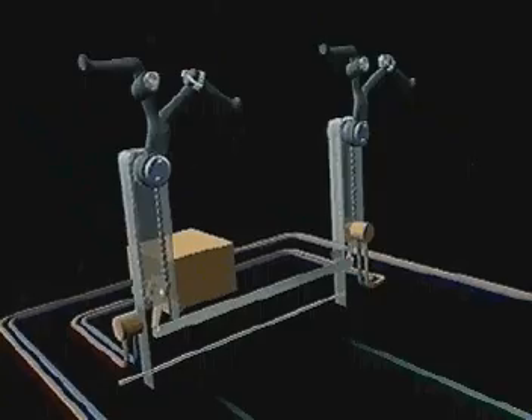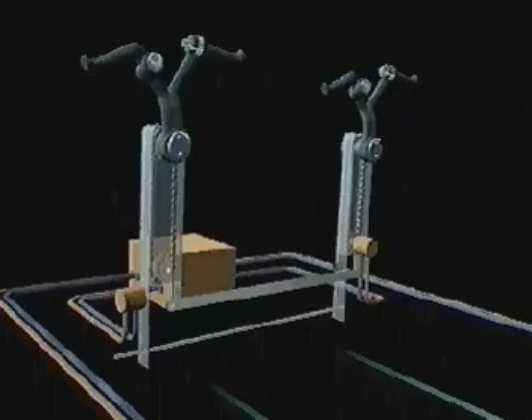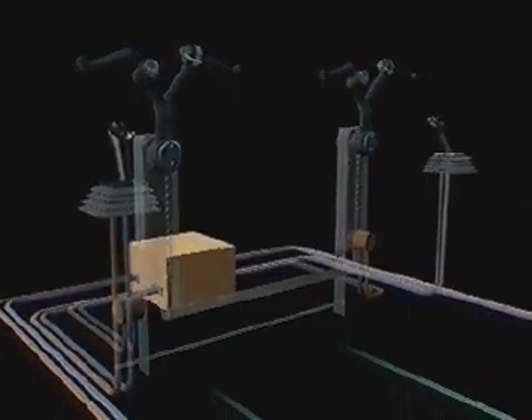Without the need to exert muscle power, the conventional control yokes could be replaced by small side sticks.